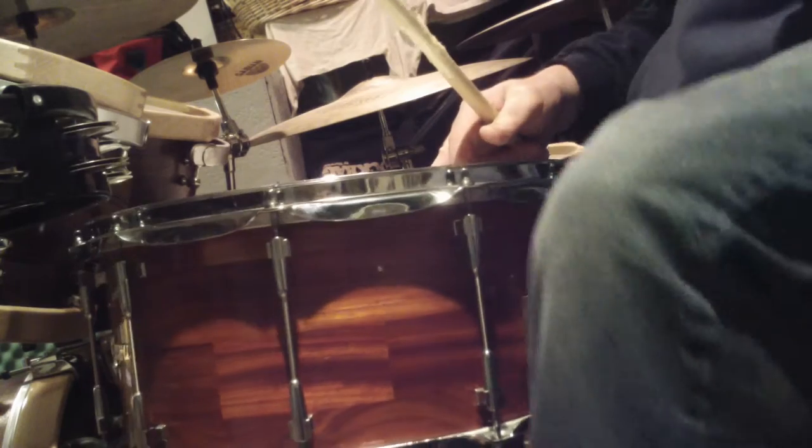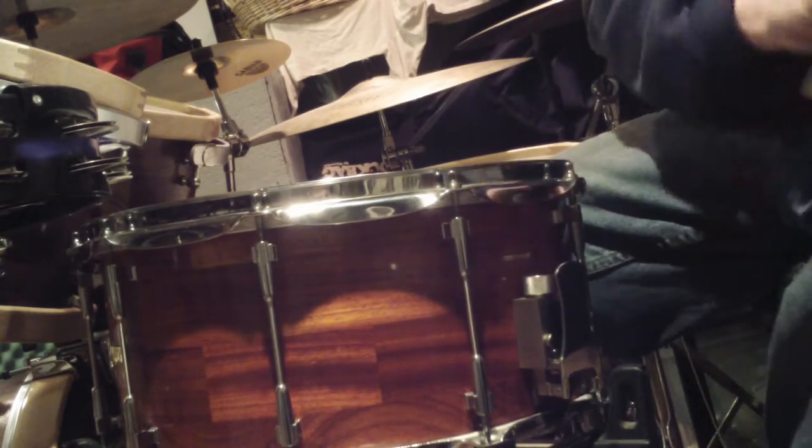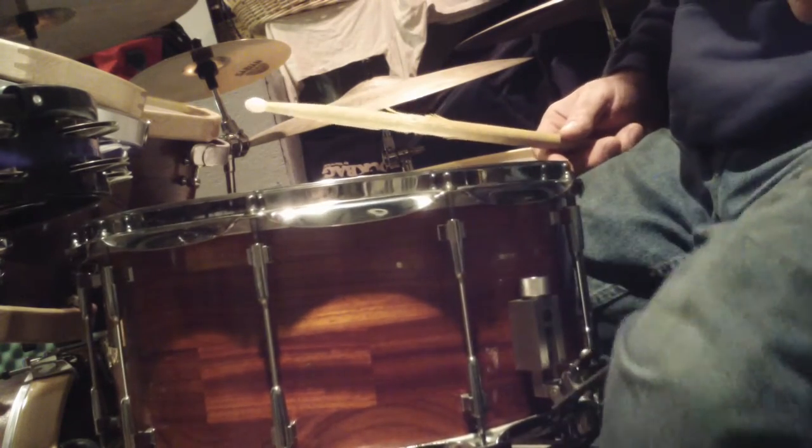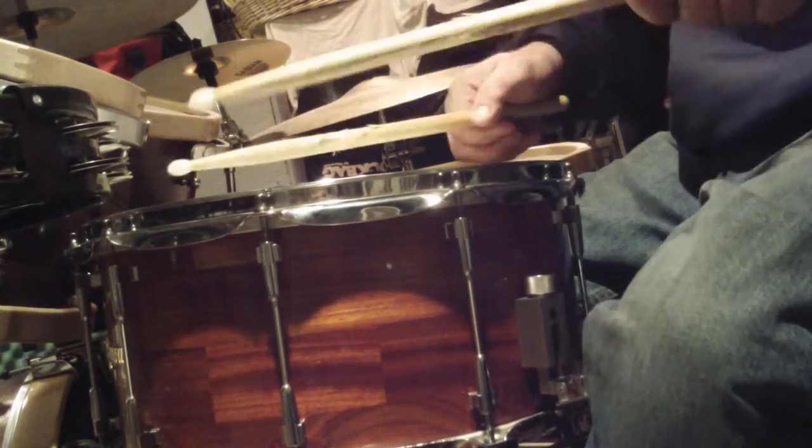I can operate it with my knee just by using the fold of my extra material around here. It hooks around, it kind of stays there. I can put it up and down really pretty easy. I'll prove it.